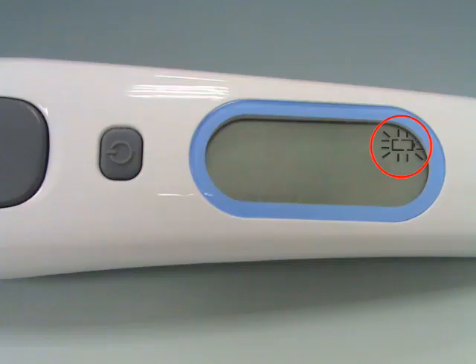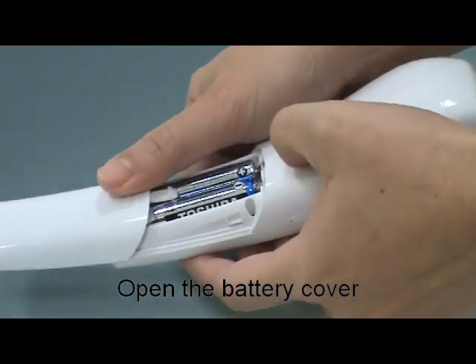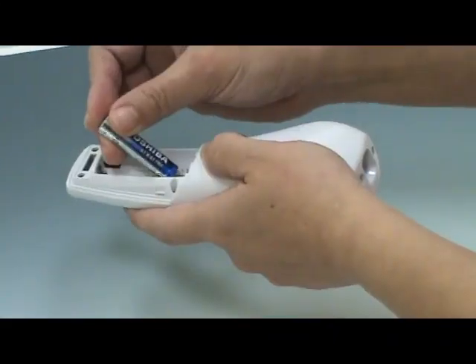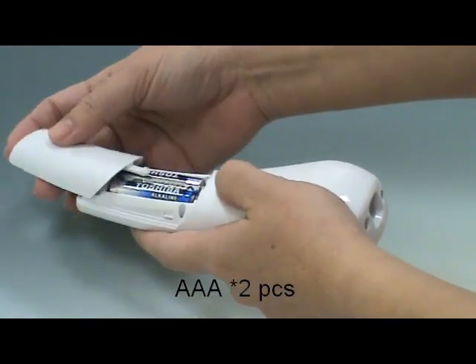When the low battery icon appears, please change the battery. Use your thumb to push the battery cover out. Hold the thermometer and take the batteries out. Insert the new batteries and replace the battery cover.